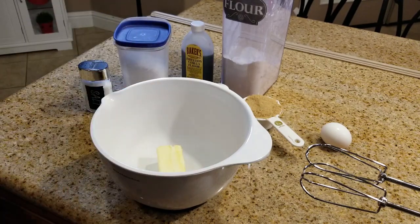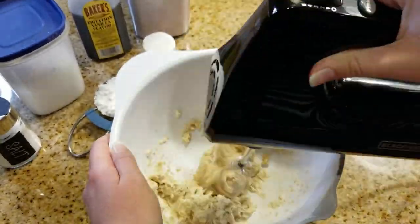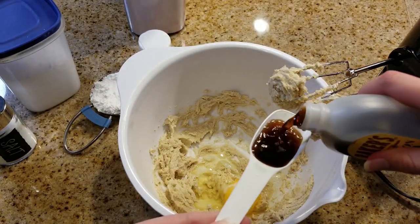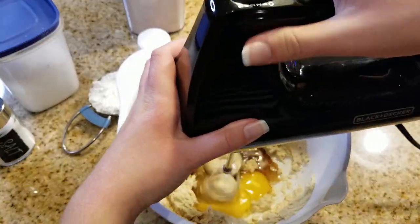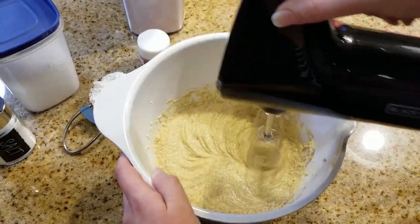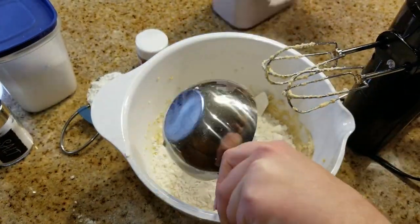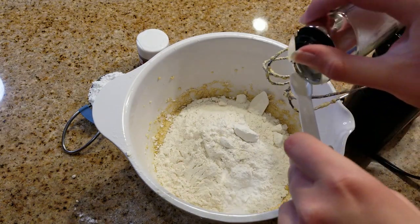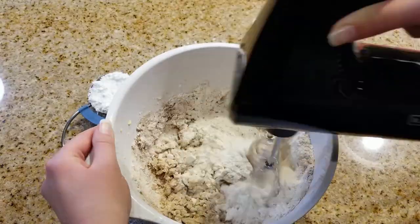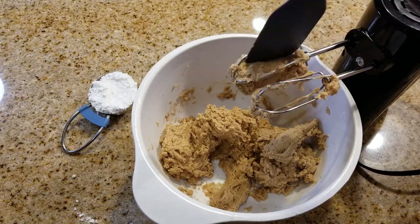First, throw the margarine butter in — make sure it's softened — and go ahead and add your brown sugar. Mix those together until it's pretty creamy. Then add an egg and your vanilla and blend those together as well. I will put the full recipe in the description box so you guys can follow along. Once that's all blended, add flour, then some baking soda and a little bit of salt, and don't forget your pumpkin pie spice. Mix those all together, then keep the powdered sugar separate in a little bowl — that's what we roll our cookies in before we bake them.